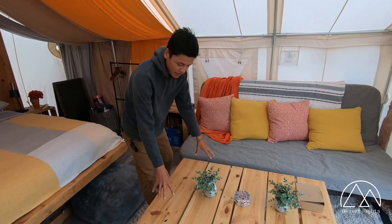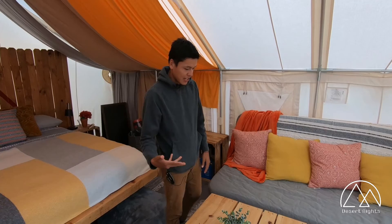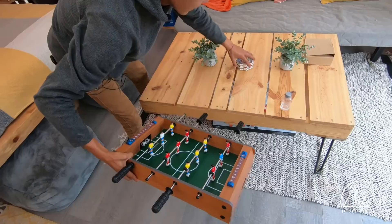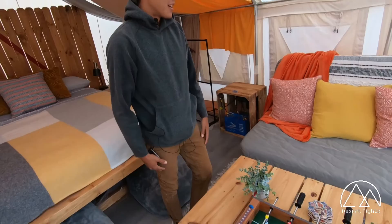Now we're going to go to our living space — this is actually kind of my favorite part. This palette right here we stained, recreated, and added some legs to, so it's a nice little table area to eat, have in front of the couch, or to play games. We just put together a little foosball game the other day, and we have plenty more games here that are completely fun.